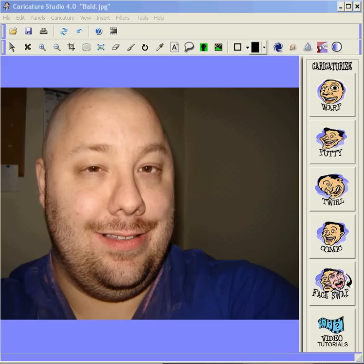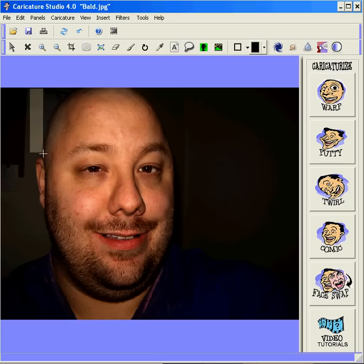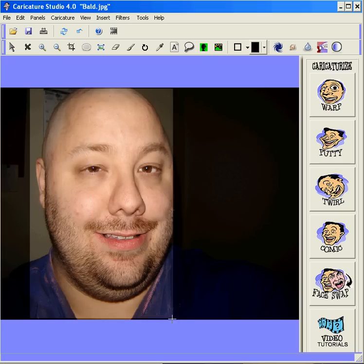Hi, in this brief tutorial we're going to show you how to create transparency around the head. It's very simple. First thing you do is select the eraser tool in Character Studio. Actually, before we do that, we're going to crop this picture down to reduce the area that you need to erase. So we'll crop very close to the head area.